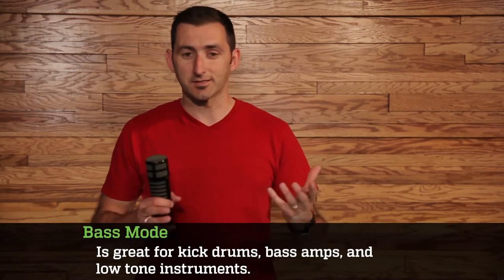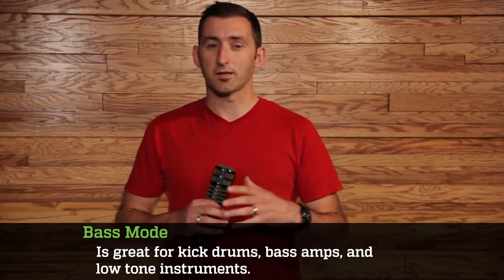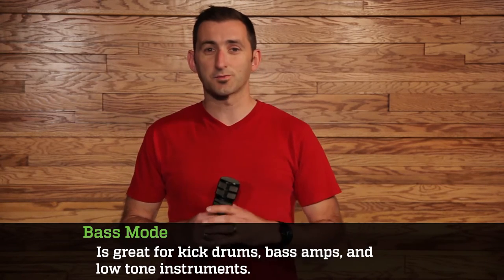Now, in kick-drum mode, it puts a bit of a cut in the low midrange of the frequency response. It also flattens out the middle and gives a big 8dB bump at 4kHz. This mode is ideal, obviously, for the kick-drum, but it can also be used on bass amps and other low-toned instruments. I have yet to try this on a bassoon or a tuba, but you get what I mean.